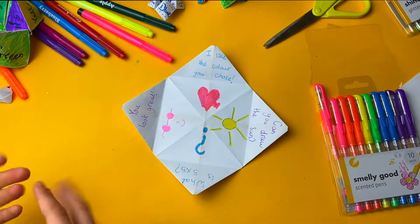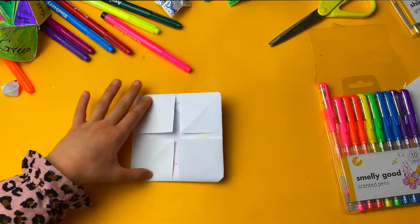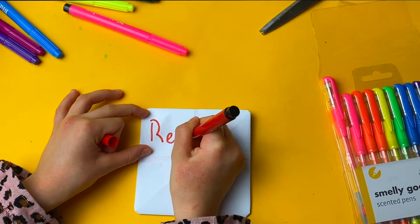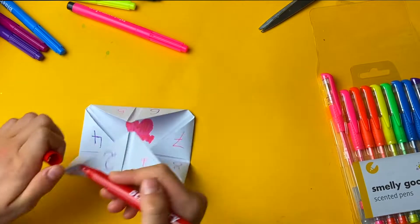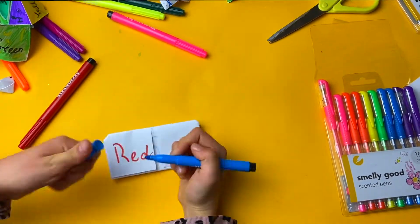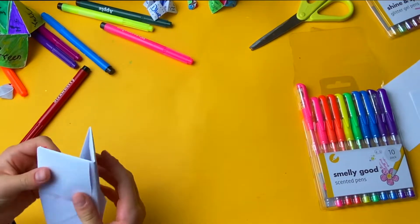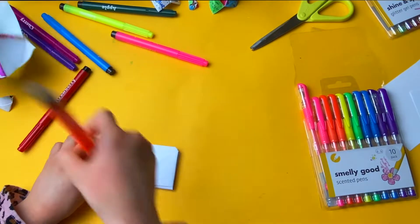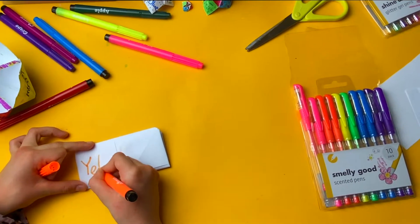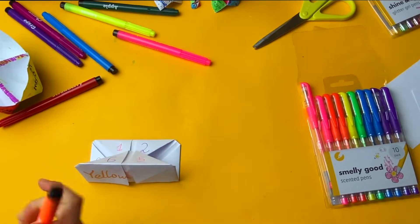Now I've finished doing all of this. We turn it around and write some colors here. We can write red here, and we can write blue. You can do yellow, but if you write in yellow you won't really see it, so I'm doing orange. And let's do pink.